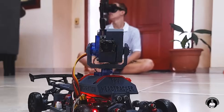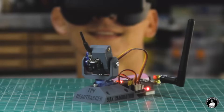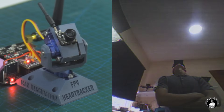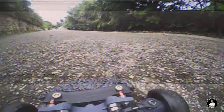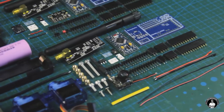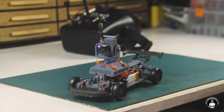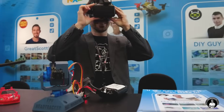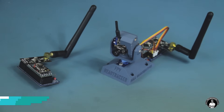Ever wanted to feel like you're actually inside your RC vehicle or aircraft? With the FPV Head Tracker Camera, you can. It moves with your head, letting you look around and observe your surroundings as you fly or drive for a truly immersive experience. Using a few common motors, sensors, and Arduino boards, I'll walk you through how to assemble and set up the head tracking camera system, pair it with your RC vehicle, and get everything up and running smoothly. If you're ready to add a whole new perspective to your RC hobby, this project is for you.